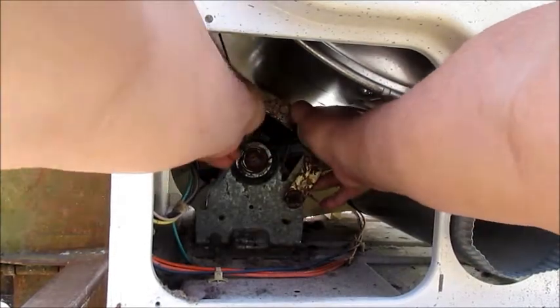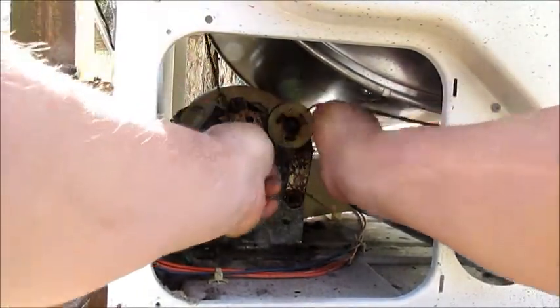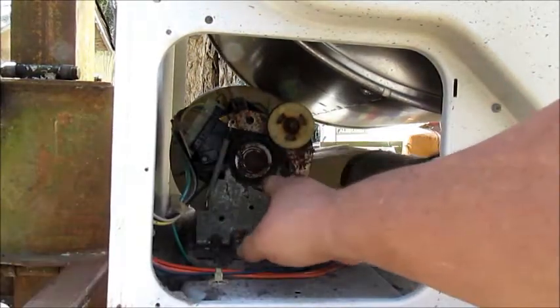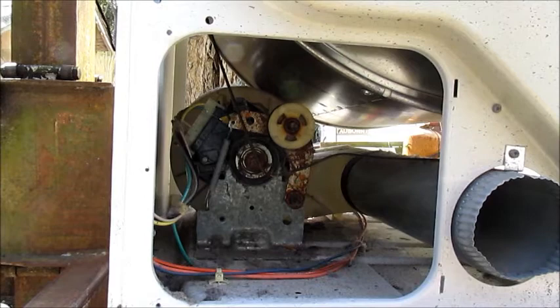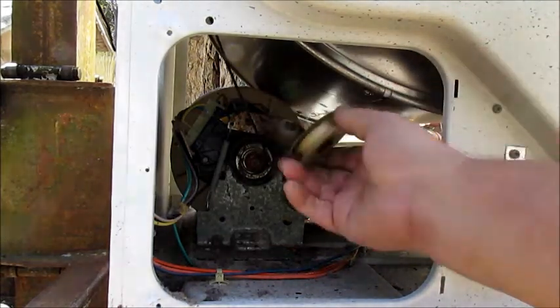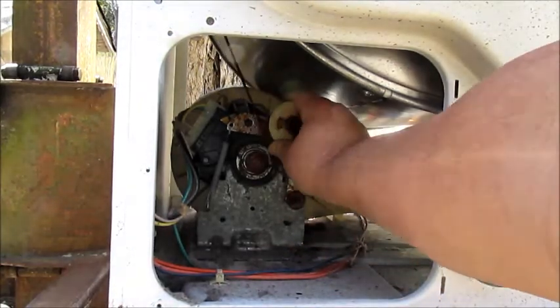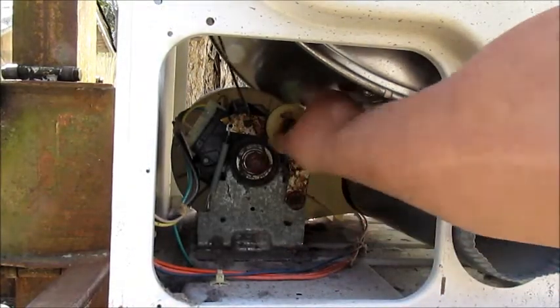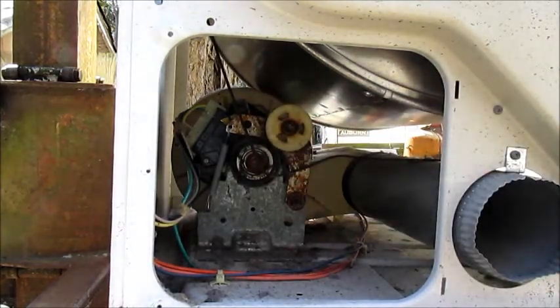Let's see if we can pull this around like that — that releases the belt. Once you get that belt released, don't worry if this comes off because they do come off if the belt falls off and breaks sometimes. But that stays just like that all the time. When you've got that off, you can oil that. That's the first thing.